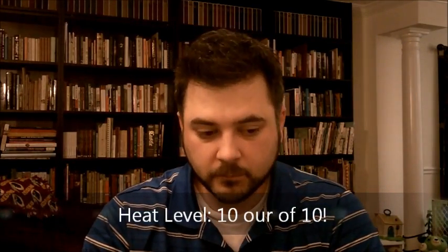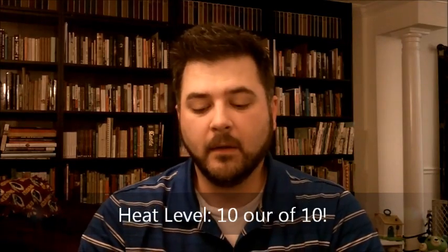Heat level on this is going to be a 10 out of 10. It's extraordinarily hot. In most cases, if you're not used to using hot sauces, this would be used as a food additive in like chilies and such. It has a great flavor, but it's extraordinarily high in heat. The vinegar all it does is keep the pH balance in a good place and give it a little bit of flavor, but it's mostly there for heat.